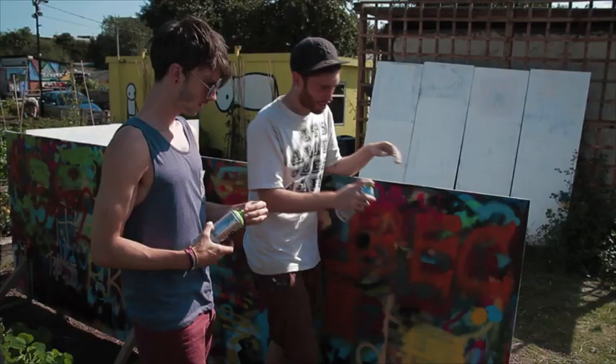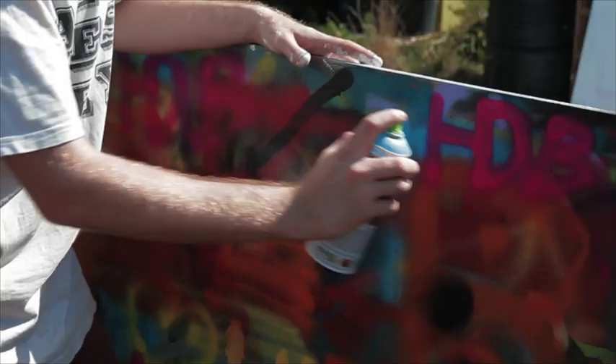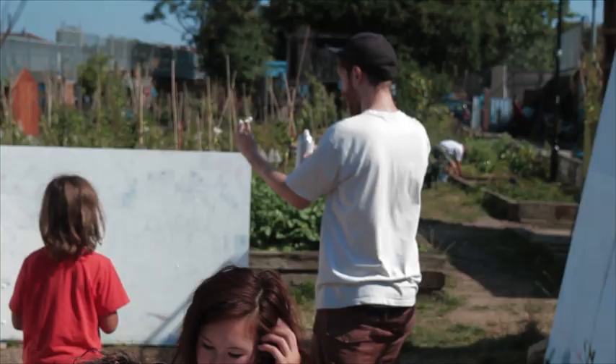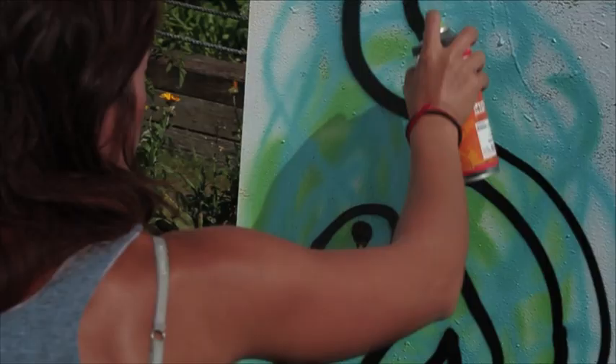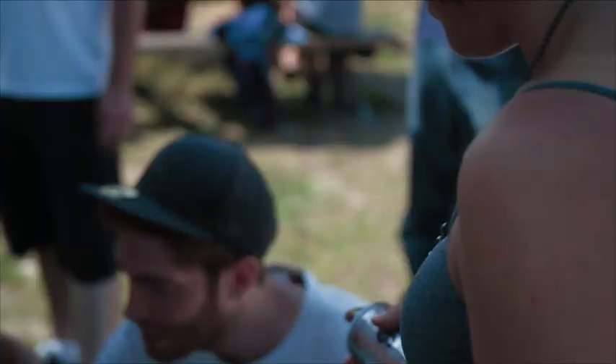Just give it a good press down on the wall, just so you know the paint's coming out. Be real close to the wall, so your can's almost touching. Close and quick, no hanging about.